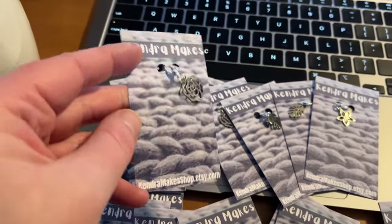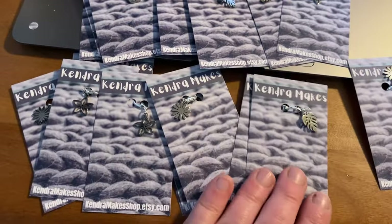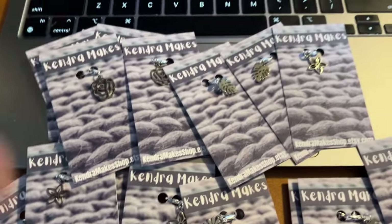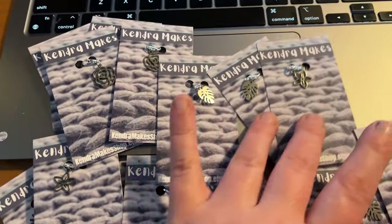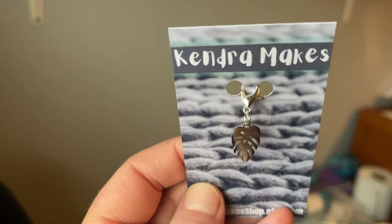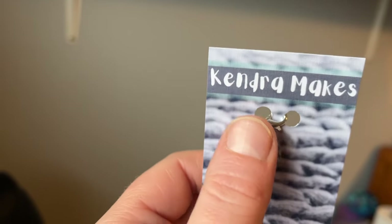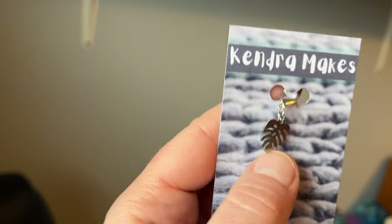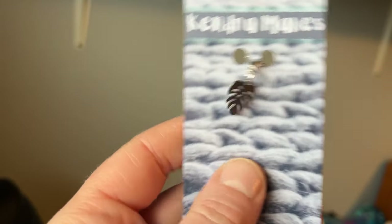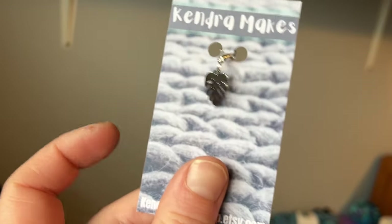Here are the stitch markers. I'm going to wait to put them in their little envelope until I start packing the orders, just to make sure the right one goes in. All they need is to be slipped into a little brown envelope with a little sticker on it — that's the last step. Because these are pretty small and dainty, I went for a small lobster hook, which makes it really great for thinner fabrics like sock weight. A lot of my stitch markers have a larger hook, but these are a fairly small one.